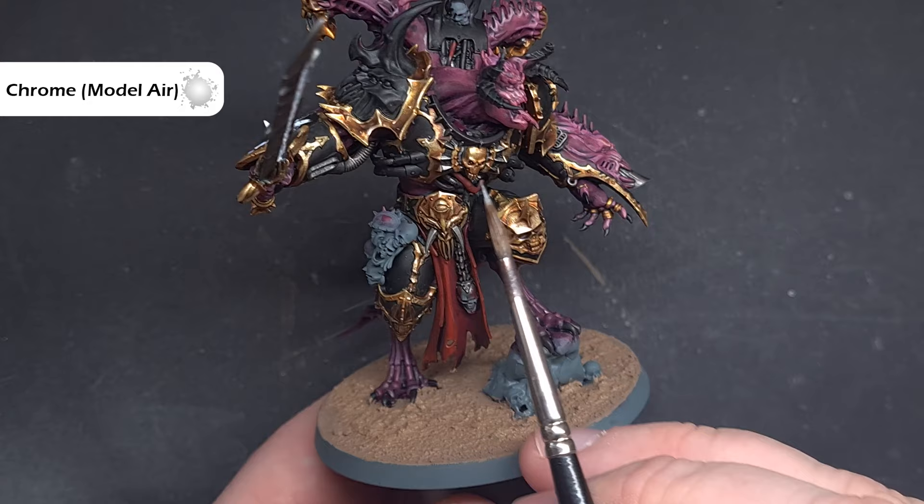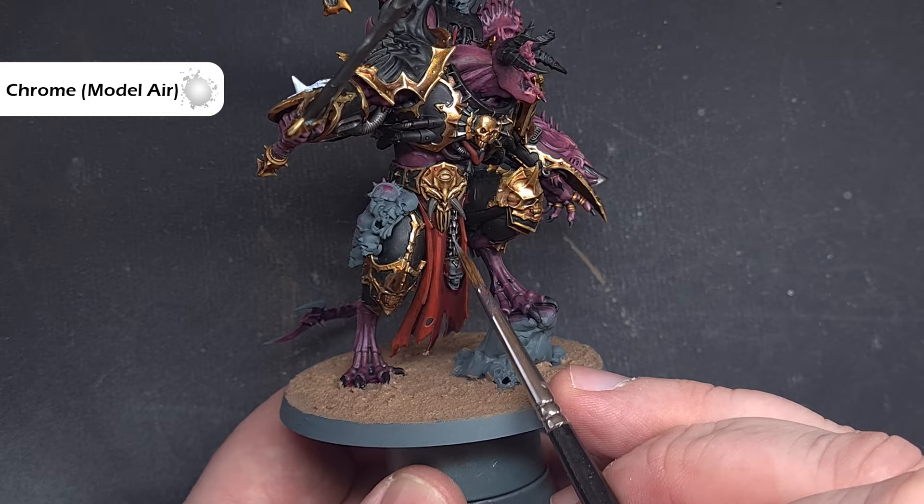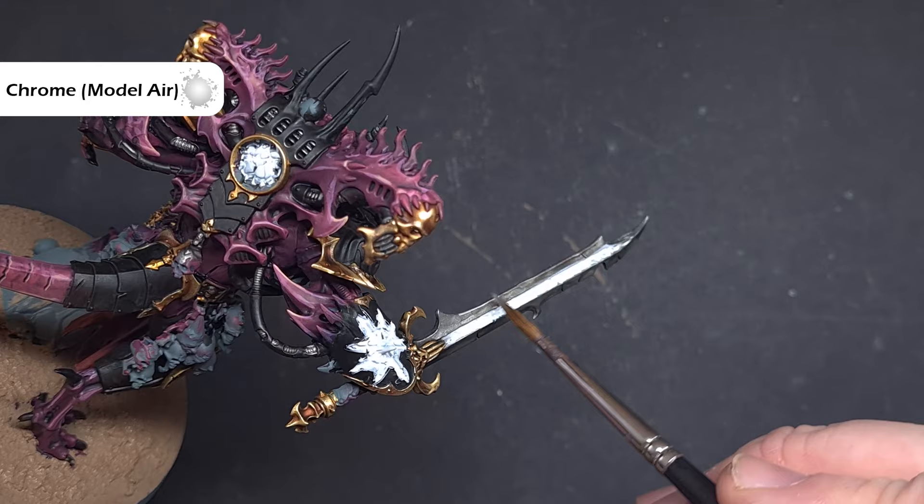To highlight the silver we'll use Chrome from Vallejo Model Air. If you haven't got this, Stormhost Silver from Citadel is the same colour — the Vallejo Chrome is just a little better in consistency. We're going to catch those edges and raised parts to get a nice subtle highlight that will really make the light shine off and be visible on the tabletop.